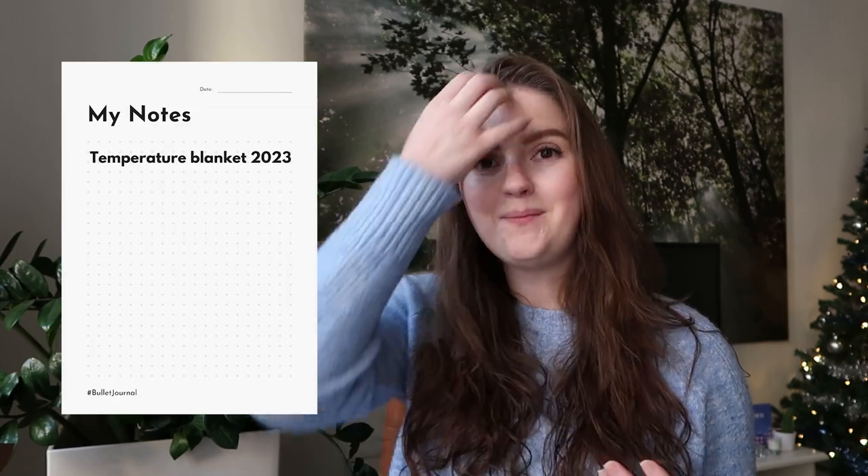First things first, I would recommend you write down the project name — for example, if I would do a temperature blanket for my birth year, I would write 'Temperature Blanket 1997,' or if you're making it for this year, 'Temperature Blanket 2023.' Then, I would highly recommend putting down your needle size. If I crochet, I always immediately forget what kind of hook size I was working with. If you want to do a knitted version, put down your needle size too. If you work with interchangeables, you'll probably use them for another project at the same time, screw them off, and forget. So put down your needle size.